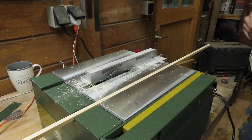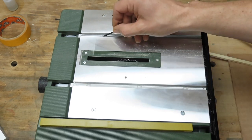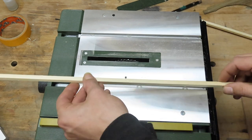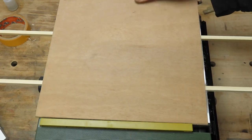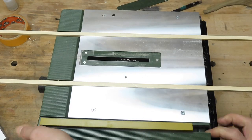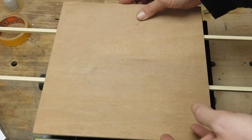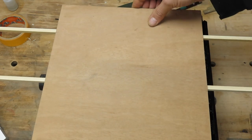With the runners cut and planed to the correct width and height, I insert a couple of tin washers into the table saw tracks to raise the top of the runners ever so slightly above the table, to help me install the base of the sled. For the base of my sled I use a six-millimeter thick multiply board which I've cut to the same dimensions as the aluminum table on the saw.